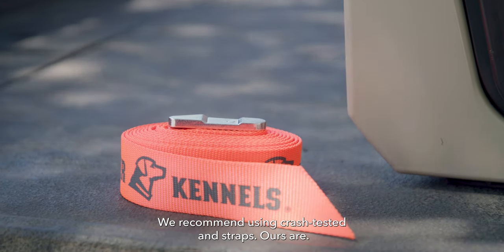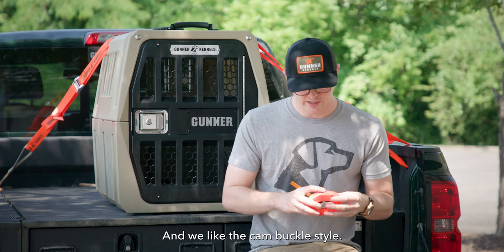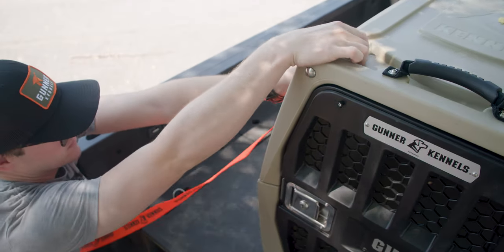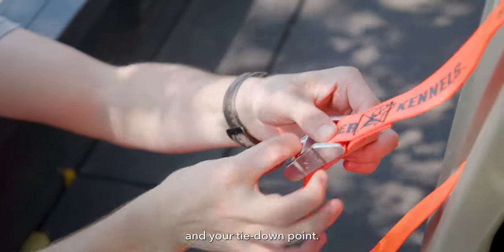We obviously recommend using crash-tested straps — ours are, and they pass with five stars from CBC. We like the cam buckle style, because the first thing to fail with a ratchet strap is the ratchet itself, which is why we go with this. Our goal is to create one single continuous loop between the kennel and your tie-down point.